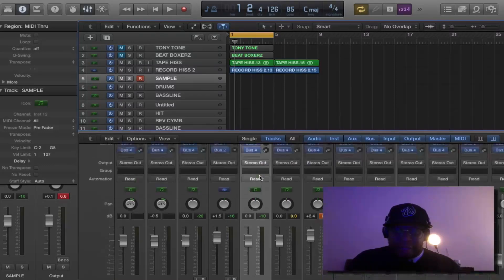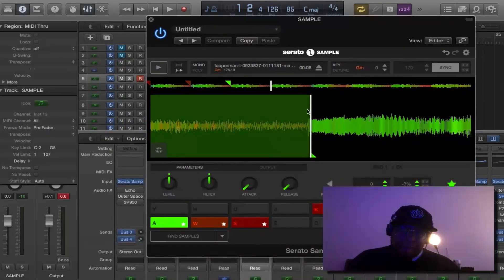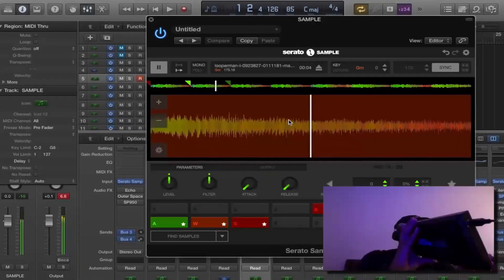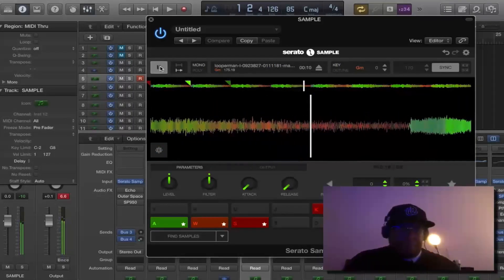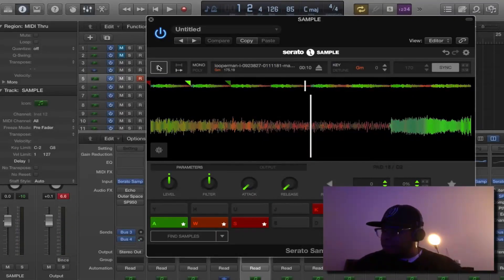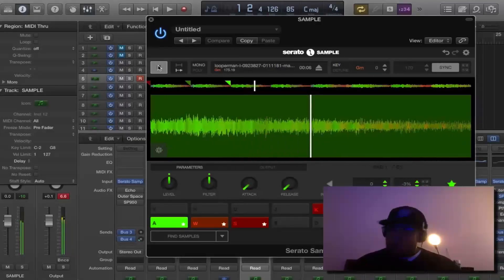Now go into Logic and you have your VST channel selected. Like I said, I'm using Serato so I already have my chop set up. I'm going to play the chops on my MIDI keyboard so you can see it coming from the MIDI keyboard. And as you can see on my MPC pads, I've got the same thing on my pads. So basically if I wanted to bang out a quick little beat, I can do it right here.